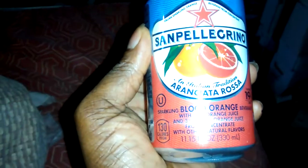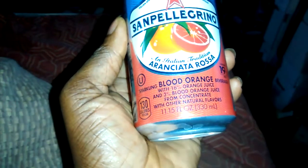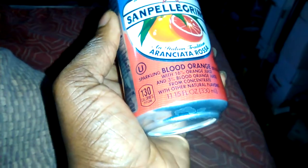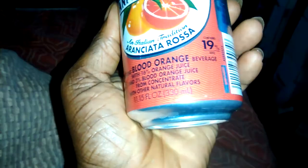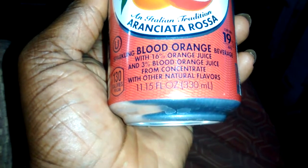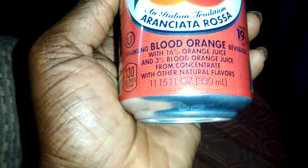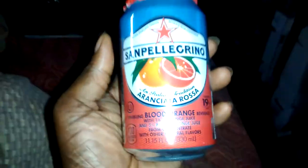It is hot today — good thing I got a nice cold drink. San Pellegrino Aranciata Rosa, pretty much a blood orange sparkling beverage. As you can see, it states 16% orange juice and 3% blood orange juice concentrate with other natural flavors.